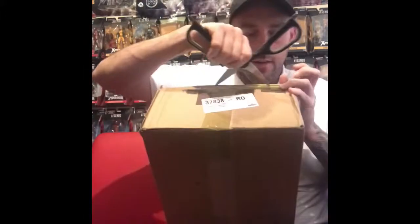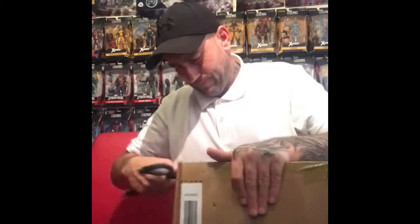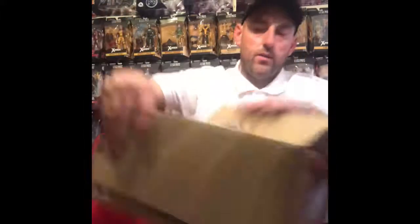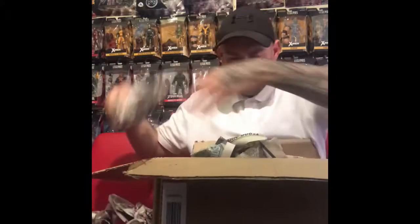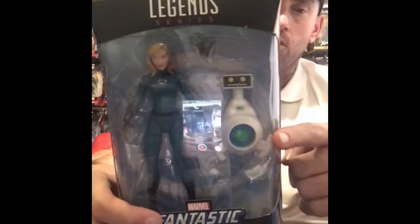Let's see what we got in here. I've knocked off the slightest idea of what this figure is — the Invisible Woman! This is exactly what I wanted. So now I've got the Human Torch, Invisible Woman, and the Thing.